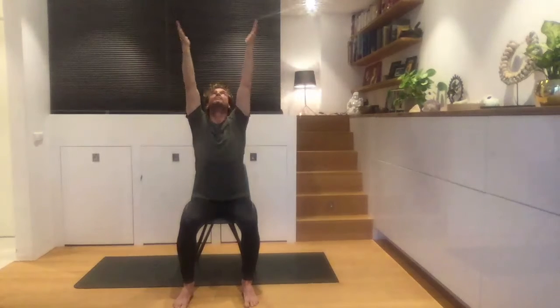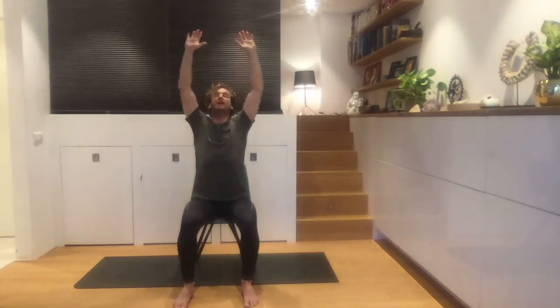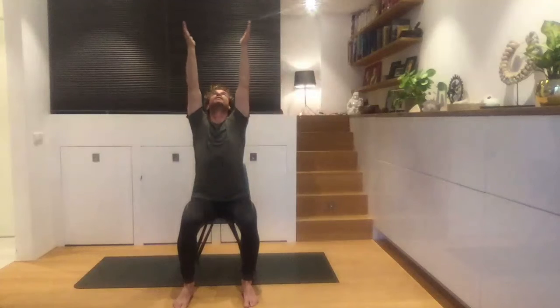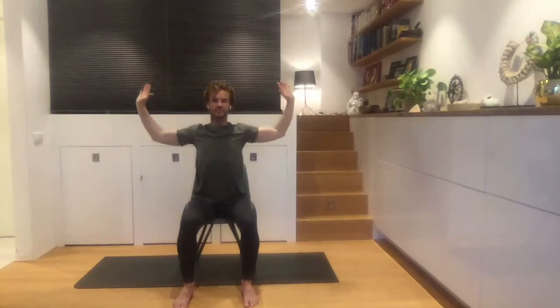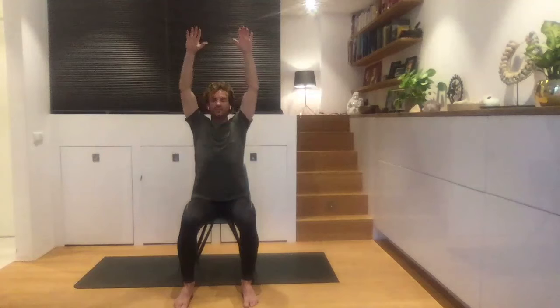Breathe in and exhale. Let's do it three more times — breathing in, exhale; breathing in, exhale. Last time: breathe in, open up your chest, bring your elbows out. Take your arms to the sides and bring your hands towards your shoulders.